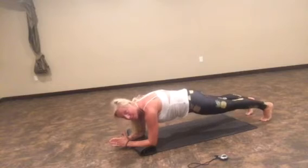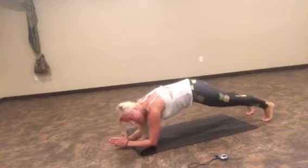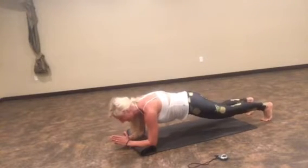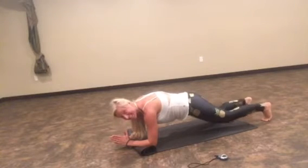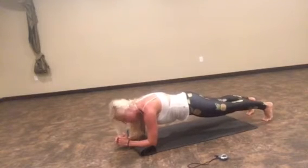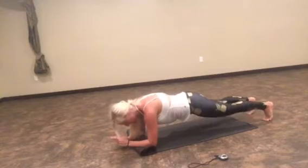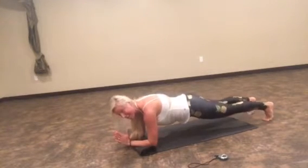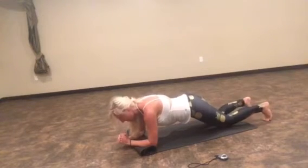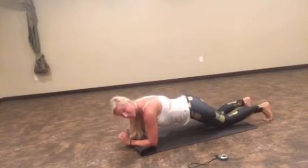Both knees tap and straighten. Now the key to this plank is to not bob up and down. You need to stay low. You want your back and your backside to stay totally — or as much as you can anyways — still. Tap those knees and straighten. I like to focus on the straightening — get your legs as straight as you can, push them straight right there. Push, and push. That's the most challenging.